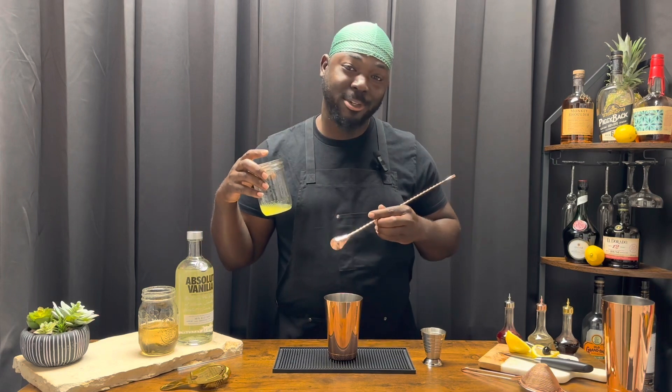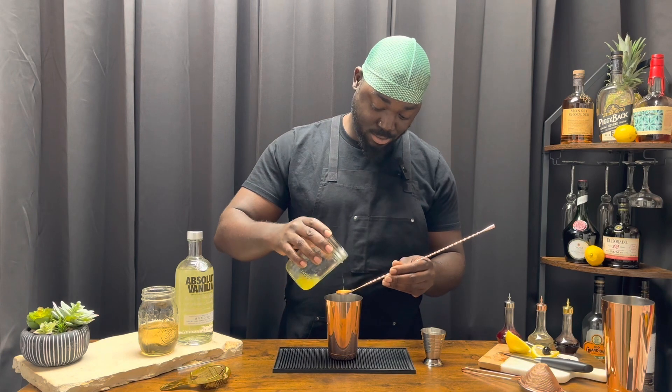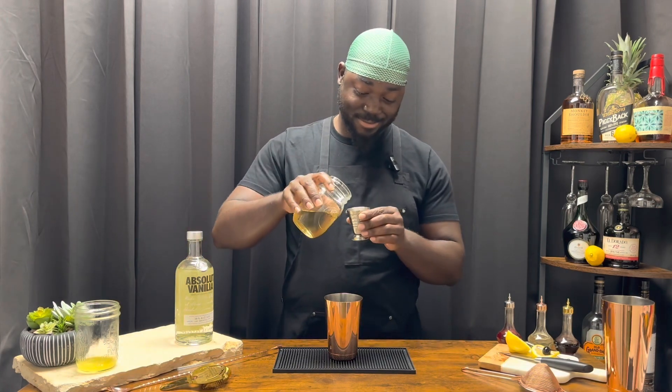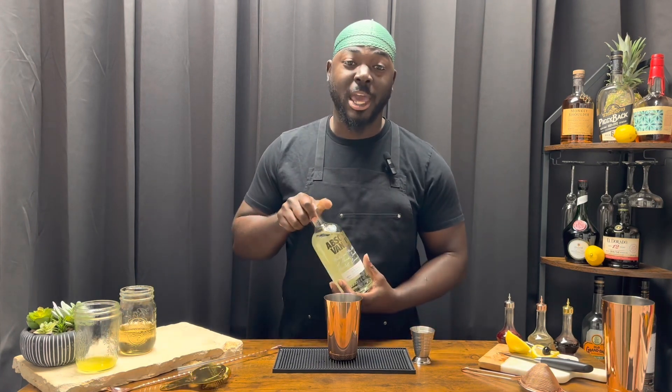A heavy bar spoon never hurt. Three quarter ounces of lemon juice, a half ounce of a cinnamon syrup — link in the bio — and one and a half ounces of a vanilla vodka; I'm using Absolut Vanilla.